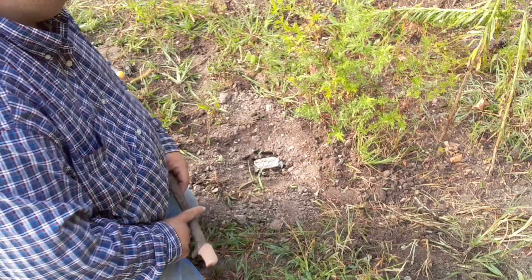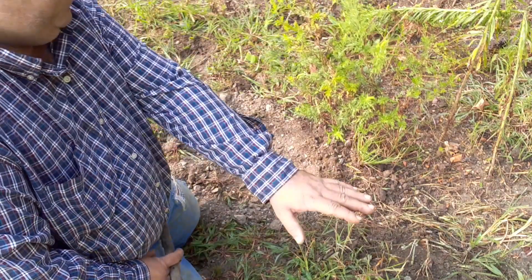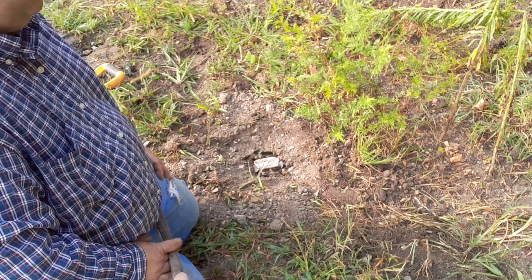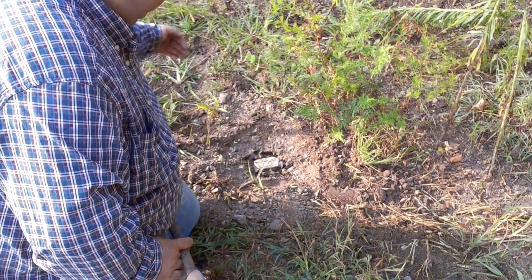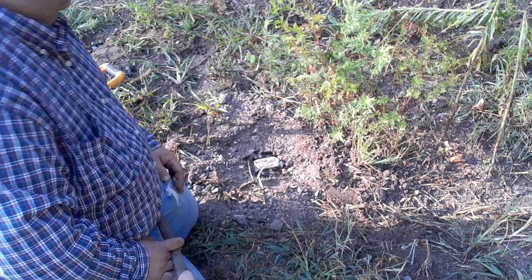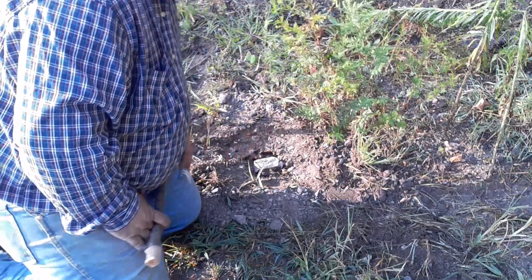Okay, so what we got going here guys, we've got a nice tall backing here. We've got a really nice little runway right through here where the coyotes are traveling through. You can see I've got my trap already bedded here and I've got it so when they come, they come between the jaws and not over the jaws. We're back about 10 inches from the backing — the pan center.